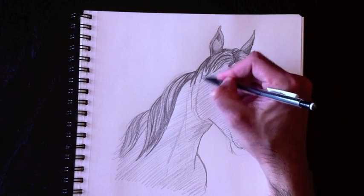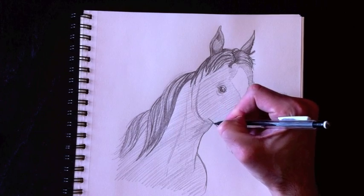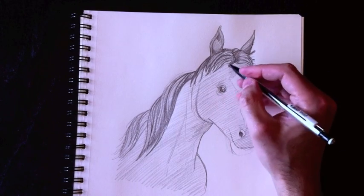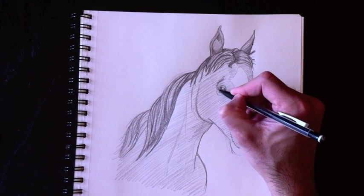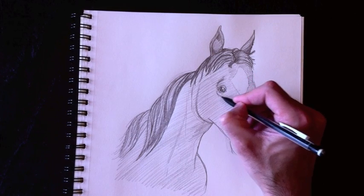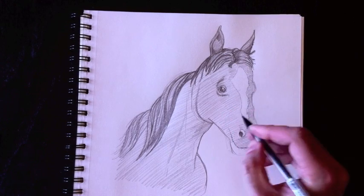The next part is to add folds to this horse's body and coloring in parts. Underneath the eye here, we're going to start shading above the eye — shading a little bit to give that 3D look that we strive for in realistic drawing.